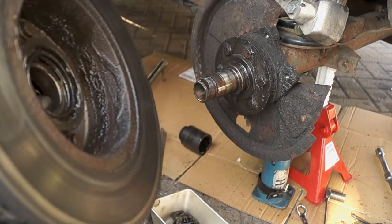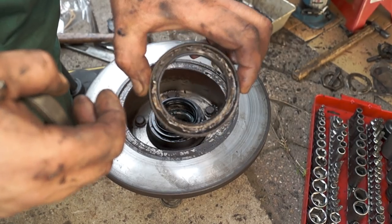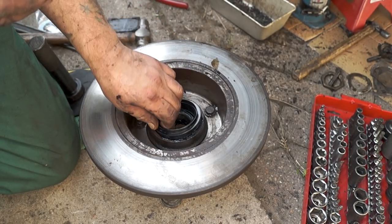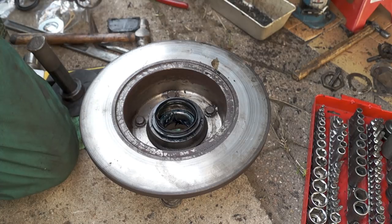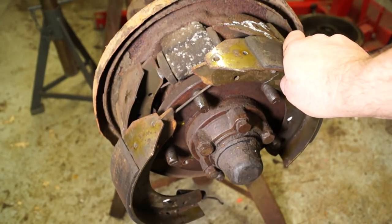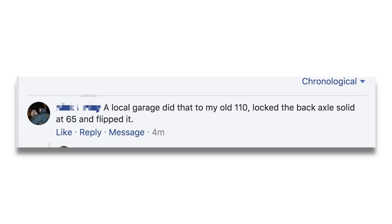I know we're all human. Another example is the hub seals fitted the wrong way round, so the hub seal's blown. It actually fits in this way. What somebody did actually tell me on Facebook is that somebody did this to their old 110 and it actually locked the back axle up and flipped it — not good.